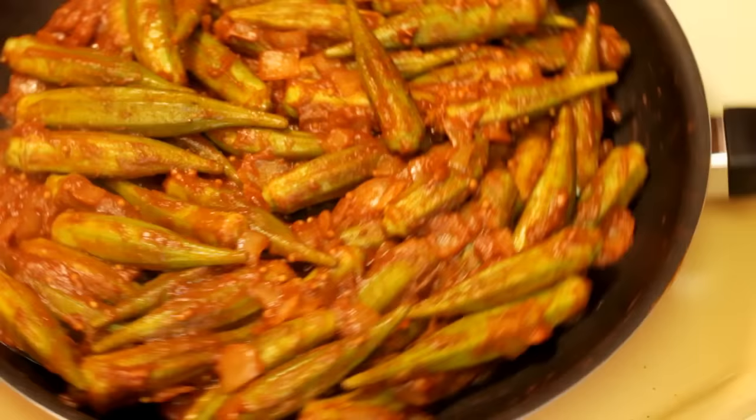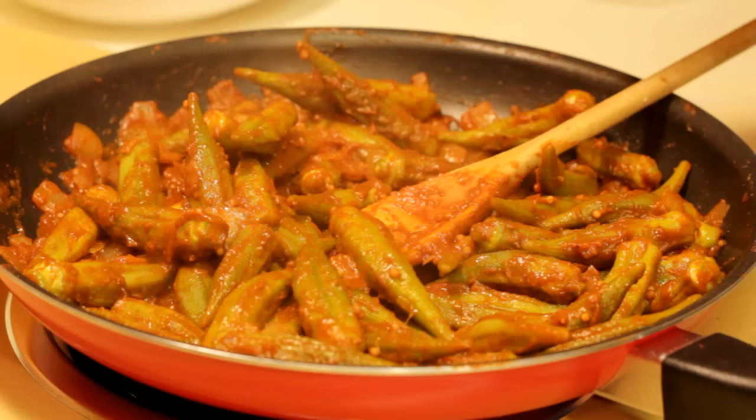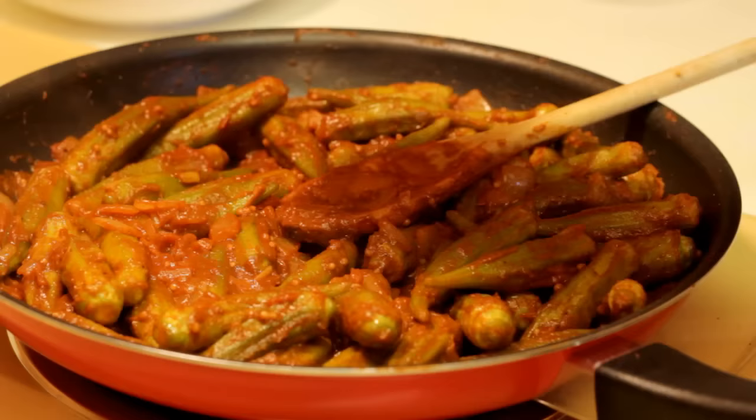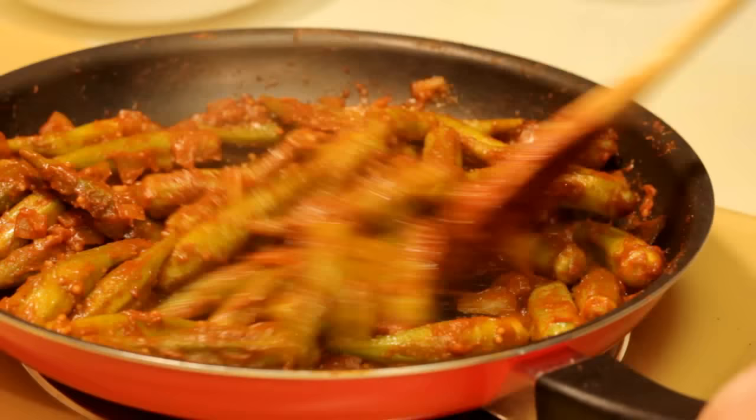And there you have it — that's just about it. It's not a very wet dish, so you shouldn't have to cook it too long to get that moisture out. The pods should still have a little bit of a crunch to them. Throw a little bit of black pepper on there if you want. I often find I have to add a little more salt, so check it for salt. Give it a good stir, get it off the heat, because it's time to eat.